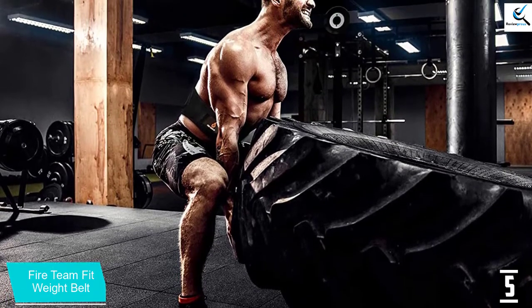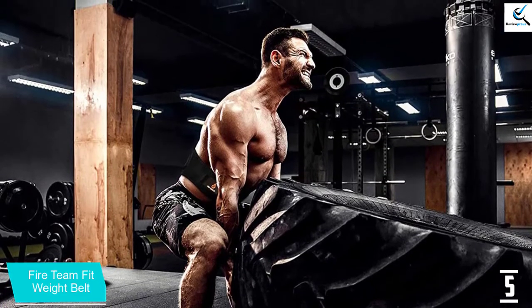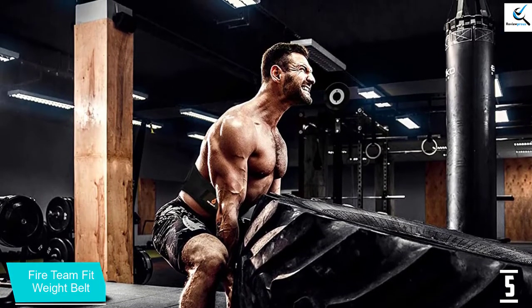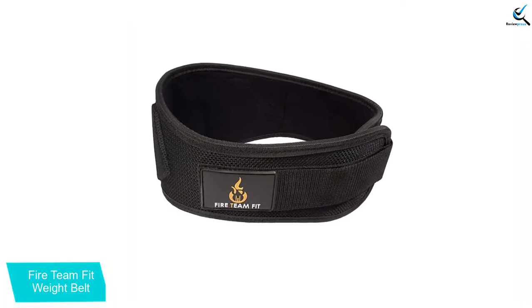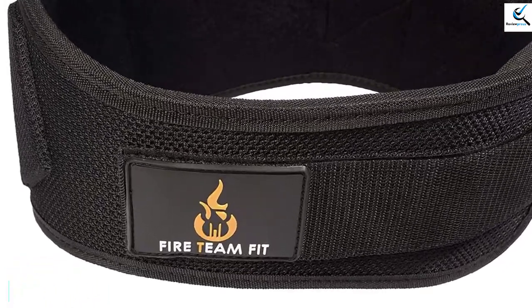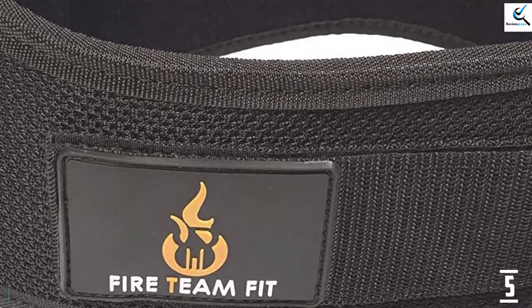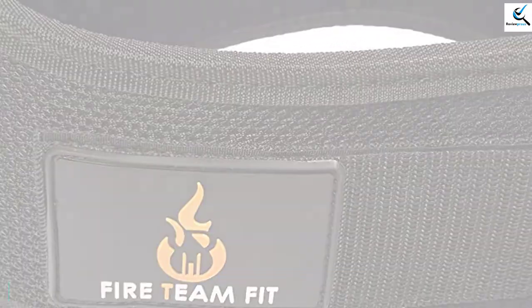The widely applicable weighted lifting belt is great for different exercises including bodybuilding, powerlifting, Olympic lifting and cross-training. The affordable unit is made using quality premium material that guarantees longevity and comfort. The soft feel means that it suits all users accordingly. You can find the perfect size that suits you better.